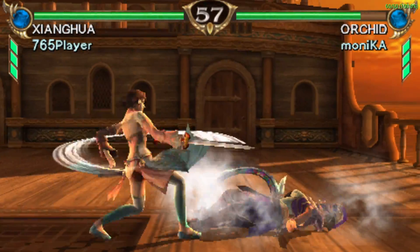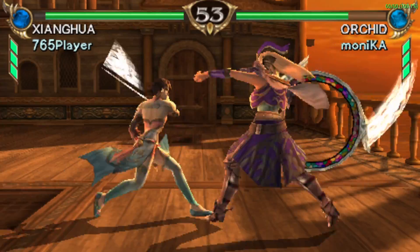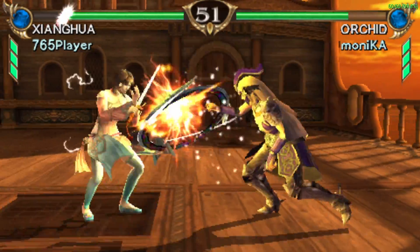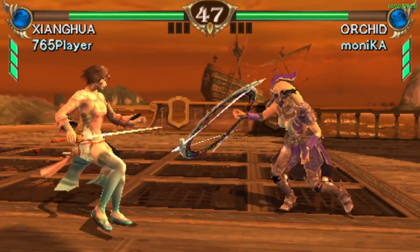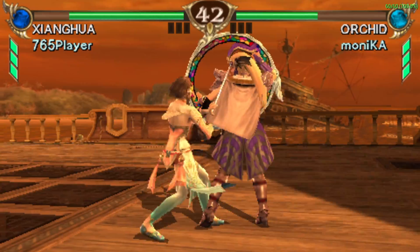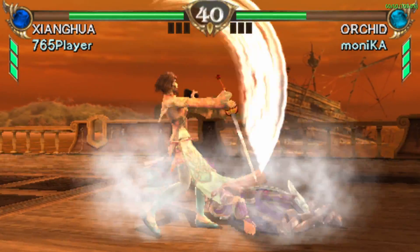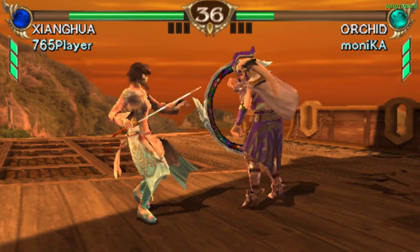Finally, PSP using the standalone version of PPSSPP at 1x resolution, no hacks, using the Vulkan backend. The easier games perform really well, but even with Soul Calibur: Broken Destiny, going up to 2x resolution really tanks performance — down to around 48 FPS at 2x. At 1x it can run continuously at 60 FPS.